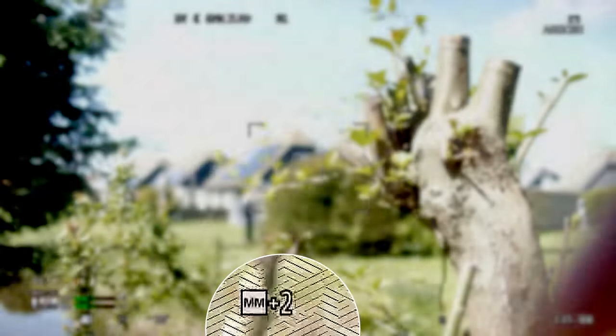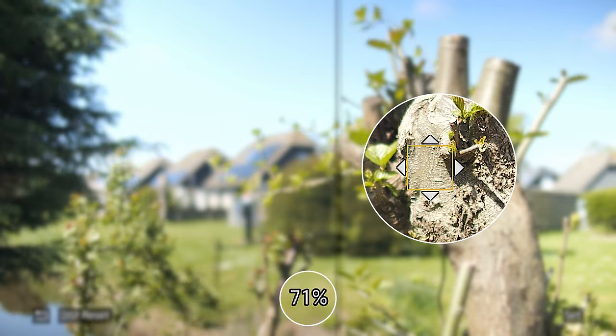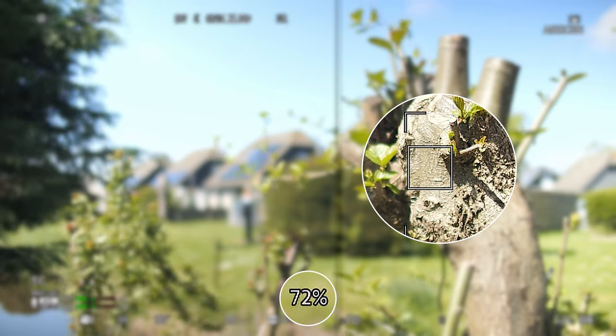So how do we judge exposure? There are several tools available: zebras, the exposure meter, false color, waveform, and luminance spot meter. Personally I almost exclusively use waveform, and I will sometimes use the luminance spot meter. I didn't mention histogram in this list because in my opinion it is not a very useful tool — it doesn't tell you anything about how the exposure is distributed across your image. Make sure to use the available tools to check exposure.